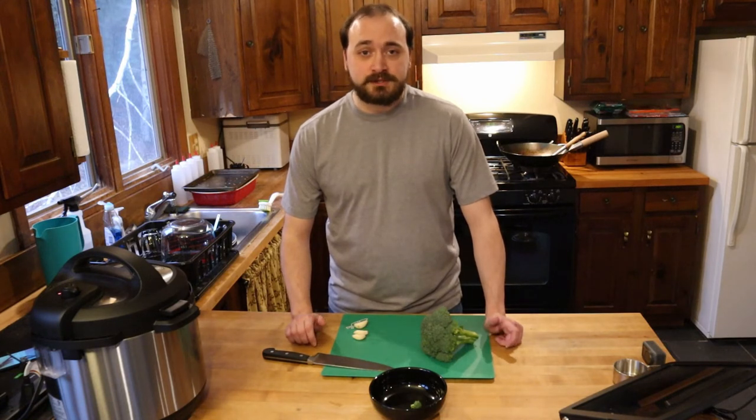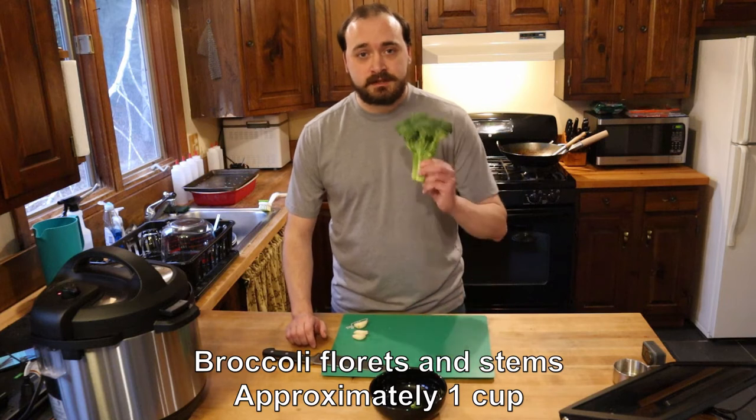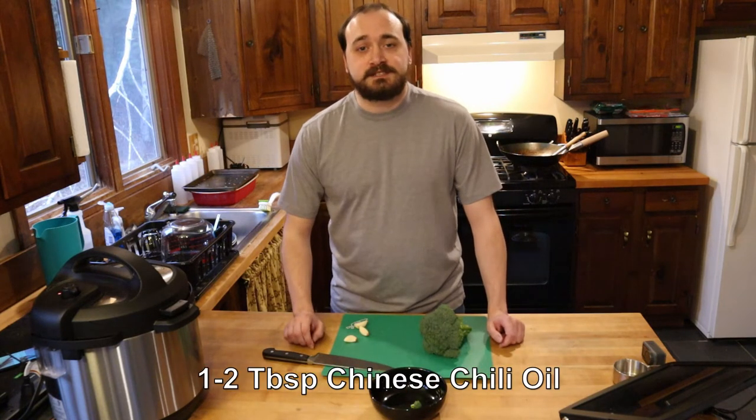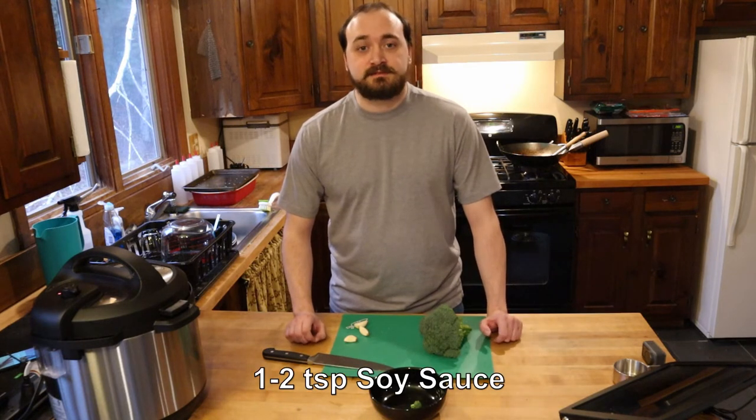And it's pretty simple to make too. It's really just broccoli, garlic, some of the Chinese chili oil we made earlier, and optionally a little splash of soy sauce.